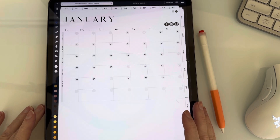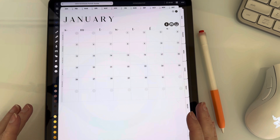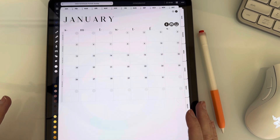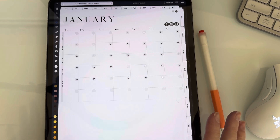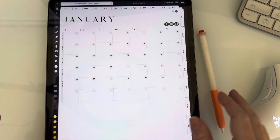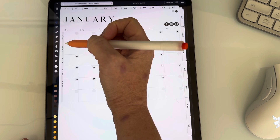So let's get started. I think where I use my layers the most is in my weekly section — well, my weeklies and my dailies. So I'm going to show you how I set up a weekly. We're going to go into the first weekly in January.